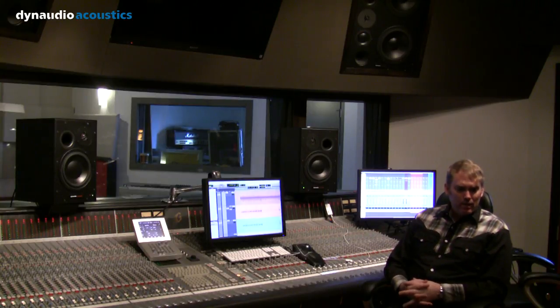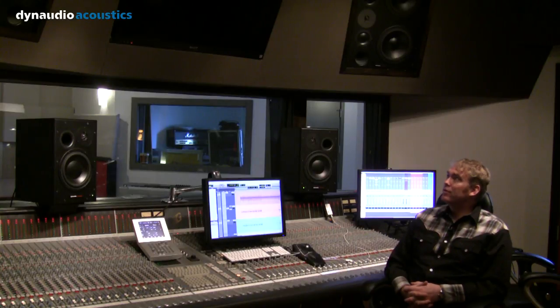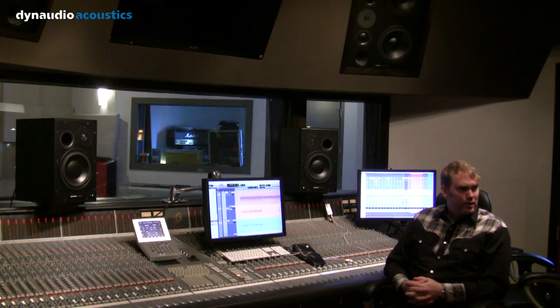We looked at some other options, like Augsburgers and stuff, but it just wasn't as rich a sound — it wasn't as accurate. We just didn't like it as much, so we ended up going with the M3s. We do have subwoofers also that are part of the far-field monitoring situation, so there is sort of an added dimension.